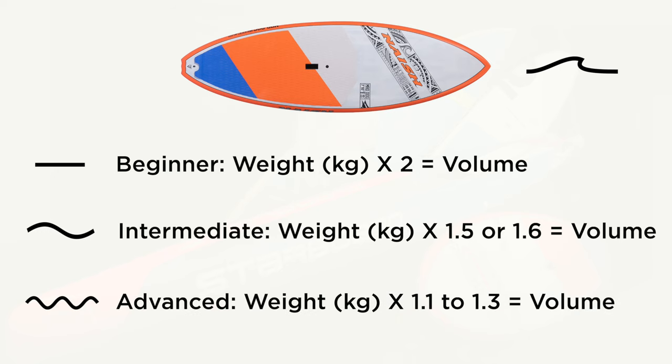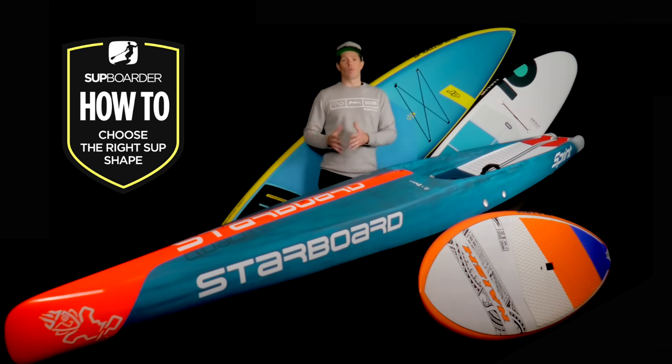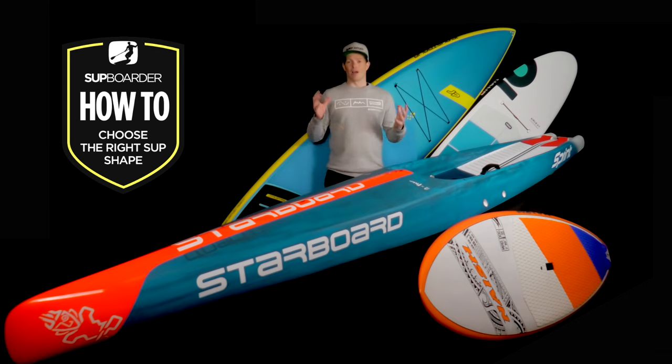For surf SUPs, we are aiming for performance on the waves and volume does depend on your skill level. Beginners should stick to about body weight times 2. For intermediate SUP surfers, you should be looking at body weight times 1.5 or 1.6. For pros or advanced riders, consider body weight times 1.1 to 1.3 — that's going to equal the correct volume for your surf SUP. Volume is the magic number when choosing your stand-up paddleboard. Underestimating volume means lacking stability and balance. Remember to account for your clothing and accessories such as a thick wetsuit, fins and paddle — they will weigh the board down, so go for a few extra liters of volume if you're wearing a lot of kit.